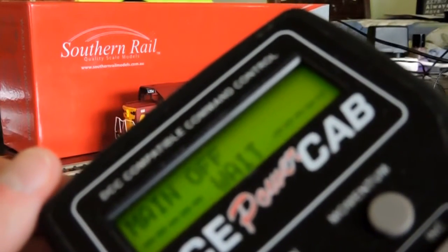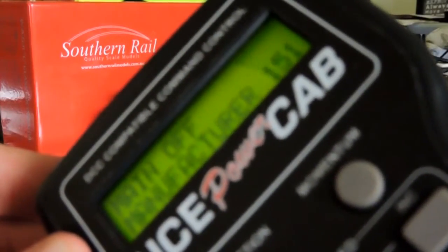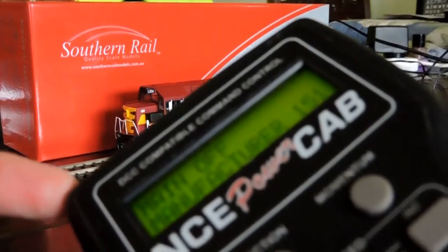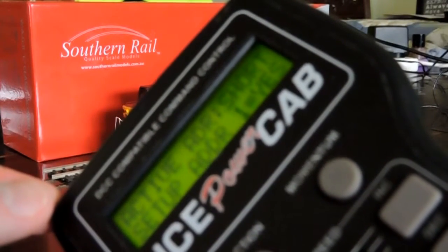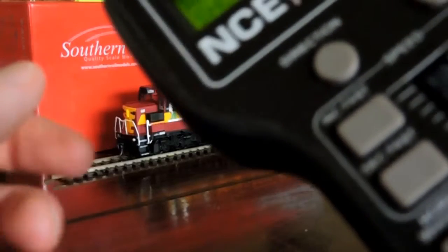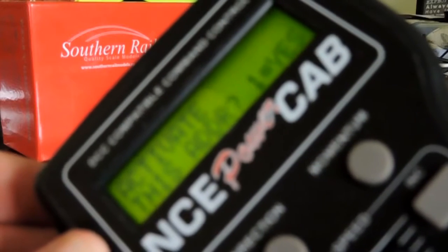Now what that does is it's going to read which manufacturer and decoder number it is. So this is manufacturer 151 — in other words, the Power Cab has detected the decoder in the locomotive. Press enter. And it's in the direction mode, version 255. Press enter again. Set up address — press one for yes. The short address — I'm going to put in 05. This is the short address number. Press enter. Activate this address — press one, yes.